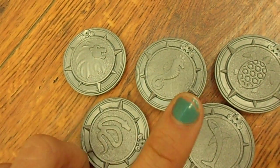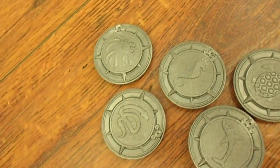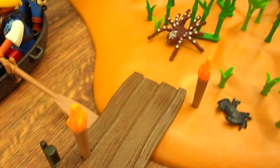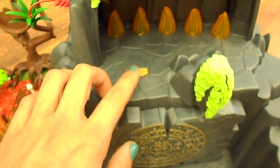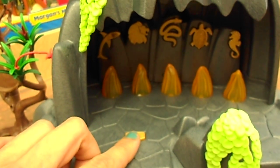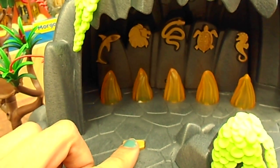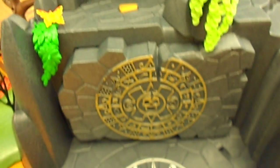There are five different animals: the lion, the seahorse, the sea turtle, a shark, and a snake. Over here, going back to the cave, there is a button on top. When you press this button, a sequence of lights will light up and you have to remember the sequence and then place the coins down here in that same order.